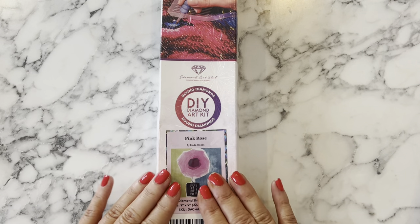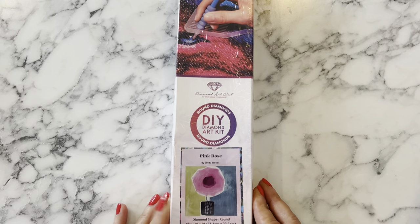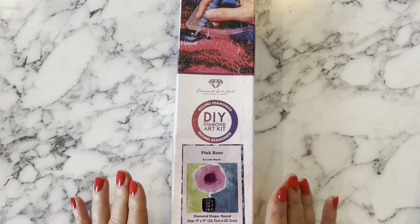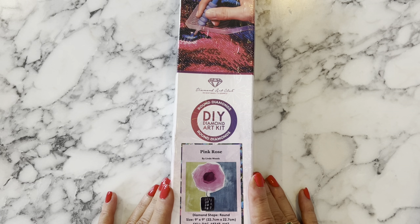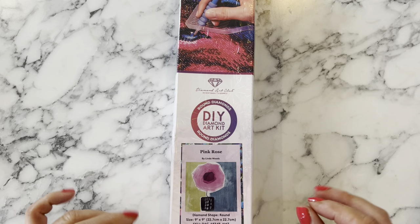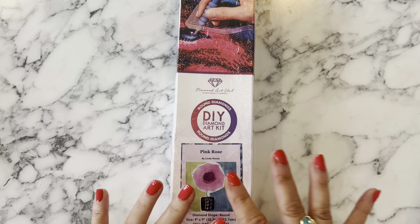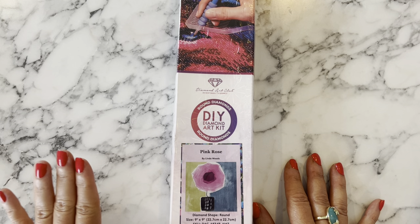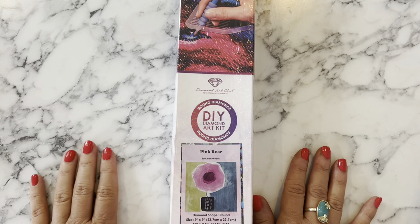Today I am doing something a little different - it's going to be an unboxing of this cute little diamond painting I got from Amazon, and after I unbox it I'm going to do a kit-up video. Kitting up is where you're putting all of your diamonds into their containers and preparing to do your diamond painting, so I'm going to give that a shot.